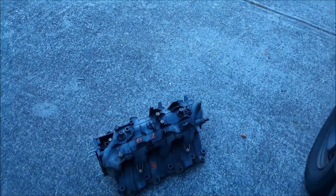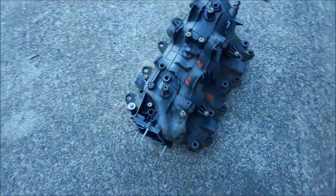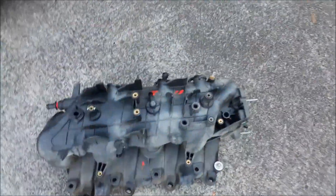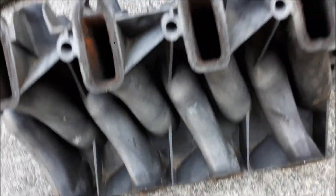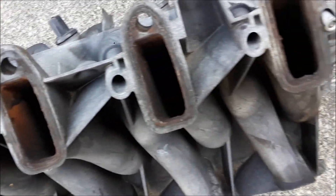Look at what we have here - LQ4 5.3. Ain't she a beauty? Look at her. Looks pretty good. I'm going to get in there and clean all that stuff out. I'll show you how to do all that stuff.